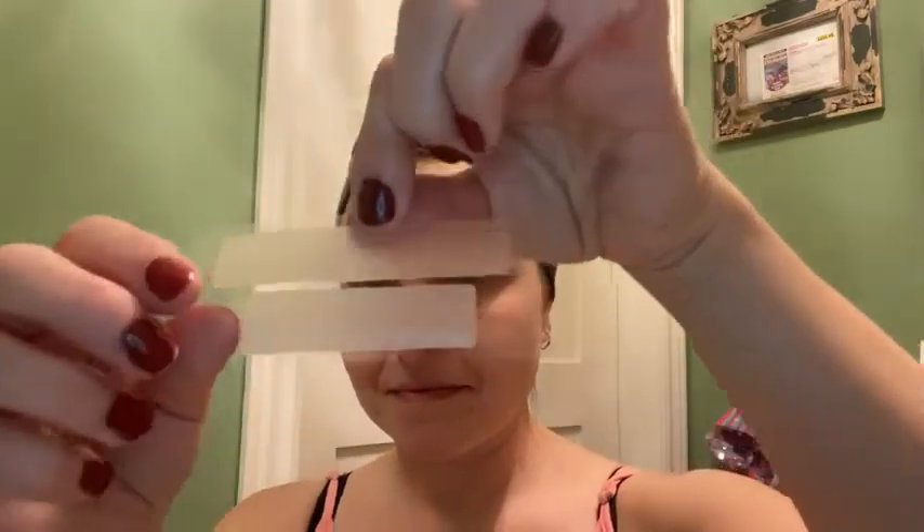For the whitening strips, you take your package — you have one for the bottom and one for the top — and you peel it off. Place the smallest one on the bottom, then take the bigger one and put it on the top. The gel is right on these and it will stick just like a saran wrap, keeping the gel against your teeth. You wait an hour, peel them off, and make sure you brush all the extra stuff off.